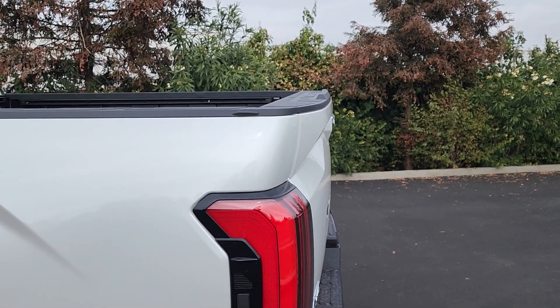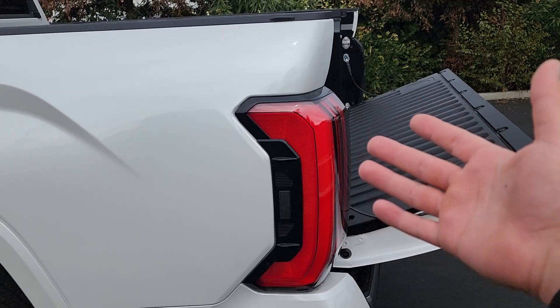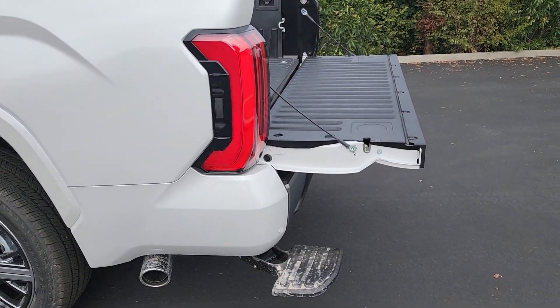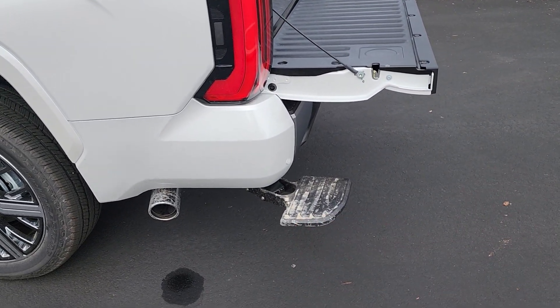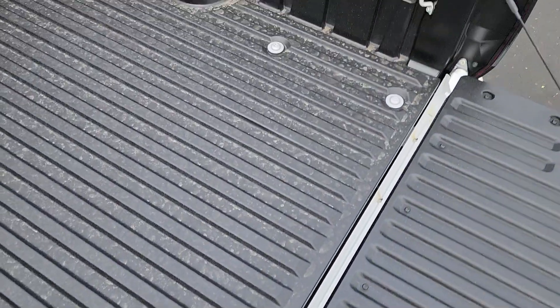One of the cooler ways to open the tailgate is to push just to the left of the taillight — you can actually bump it with your elbow if you're holding something — which extends the bed step so you can step into the bed super easily.